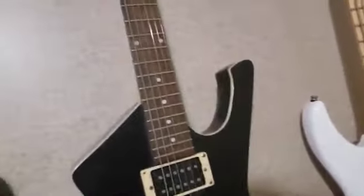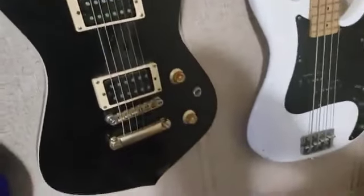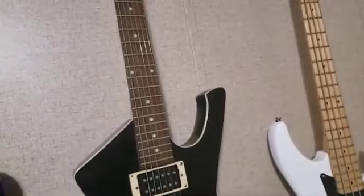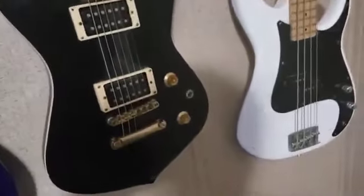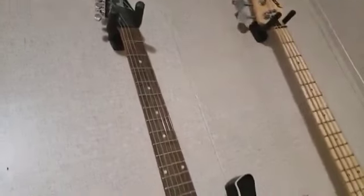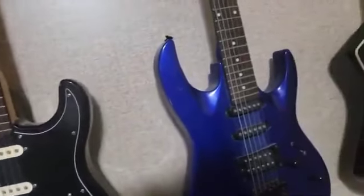It doesn't matter if it's a Strat, Tele, Les Paul style guitar — like my Iceman here, this is for you James, my man. This is my IC120, and I love that guitar. I picked it up for one hundred and seventy-five dollars — amazing.